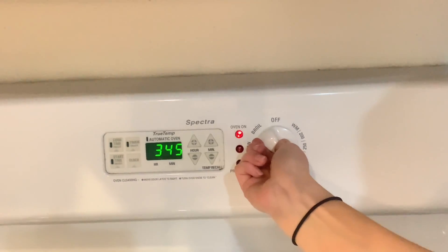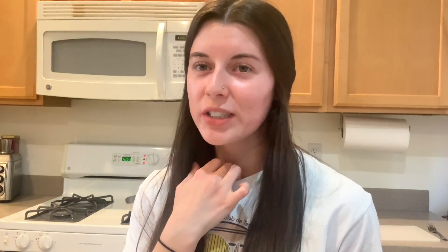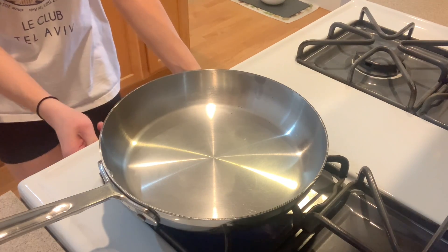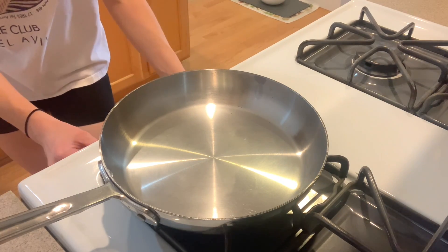So the first thing you want to do is preheat your oven to 400 degrees Fahrenheit — that's going to be about 205 to 204 degrees Celsius. You want to get your pan on the stove and heat it to medium high. I put mine at about a 7 out of 10.